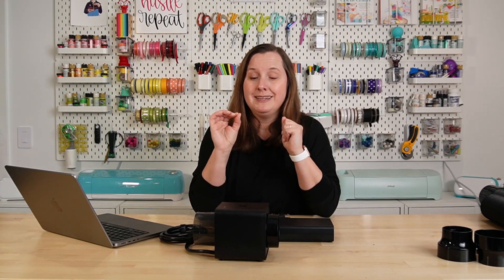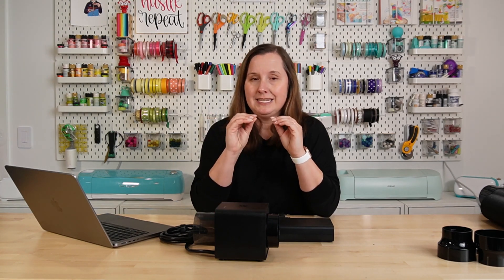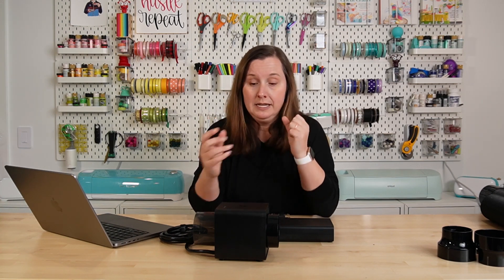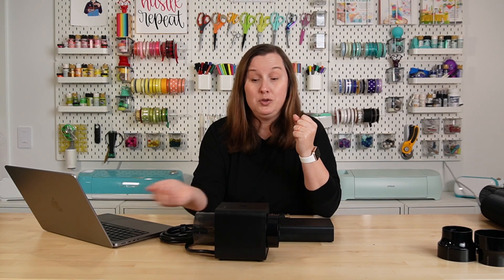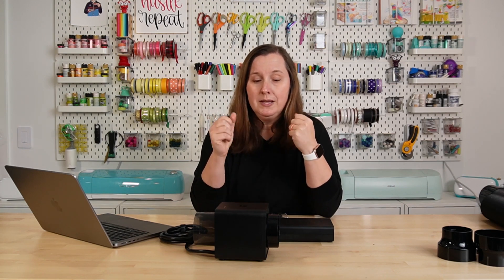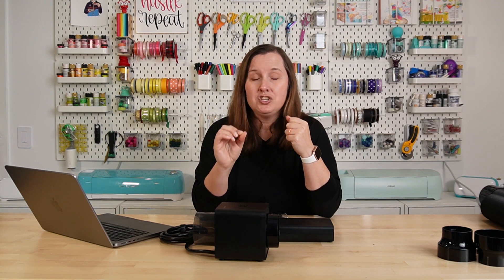My favorite thing about the IF2 is that it can be washed in a sink. If you've ever cleaned out a laser fan using compressed air, Q-tips, and lens wipes, you know it's really difficult to get a fan clean. But they've designed this so you can run water through it to clean the fan, let it air dry, and you don't have to go through that whole process with all the little tools. I really like that feature if you are venting out of a window.